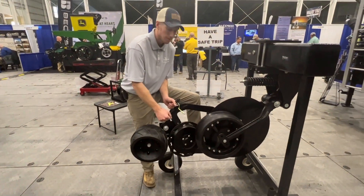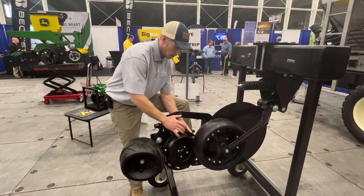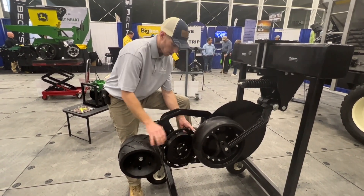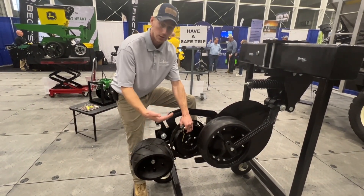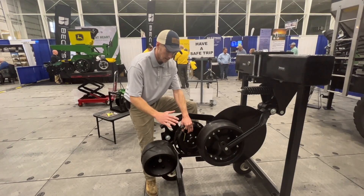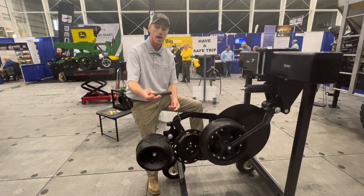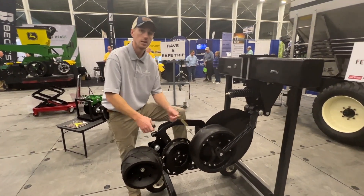If we pull this out, this wheel is really digging. So if we're in no-till situations, we're going to want this front wheel tilted forward to be aggressive and grab dirt. If we get into more of a conventional scenario where there's a lot of powder and fluff, you can tilt this back and let this packer wheel do more of the sealing. This walking tandem makes this an extremely versatile unit that can seal in all conditions.